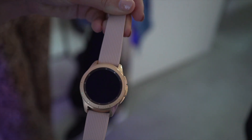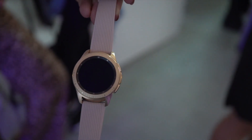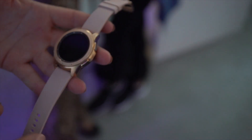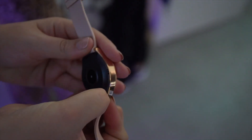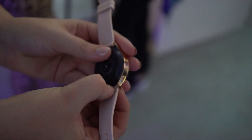For pricing, the 42mm watch is £329.99 for the Bluetooth version. For the LTE version you'll have to check with your network provider — in the UK I think EE will be the one to stock them first. For the 46mm version you'll have to fork out around £349.99 for the Bluetooth version, and again you'll have to check with your network provider for the LTE version.